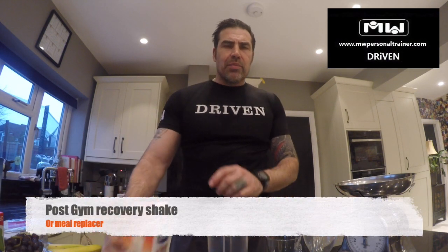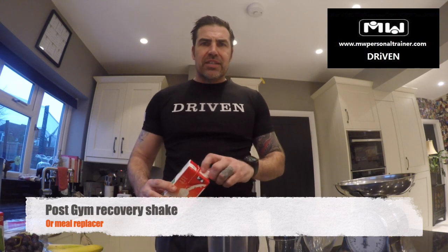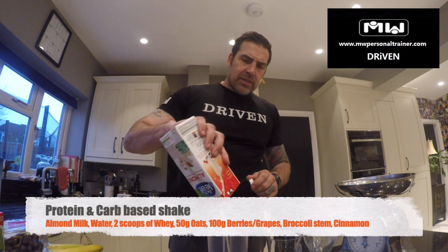Hey, Mark Williams here from the Performance Kitchen. I'm going to get going on some post-gym recovery shakes today. So this will be a protein and carb based shake.